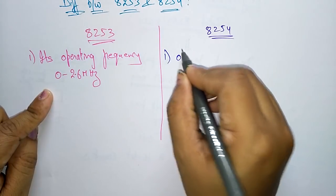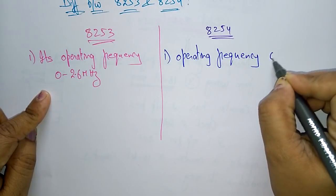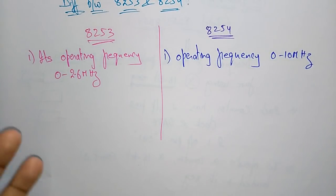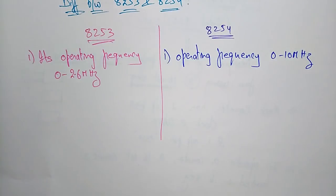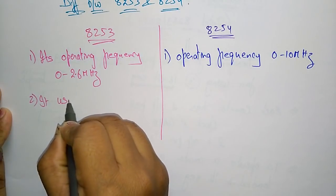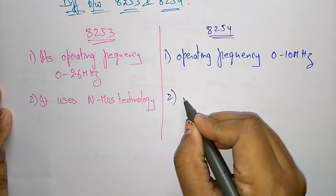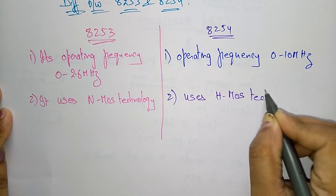The 8254 has an operating frequency in the range of 0 to 10 megahertz. So when compared to the 8253, the 8254 operating frequency is higher. Based on the user's requirement, you can choose either the 8253 or 8254. The second difference is that the 8253 chip uses NMOS technology, whereas the 8254 uses HMOS technology.